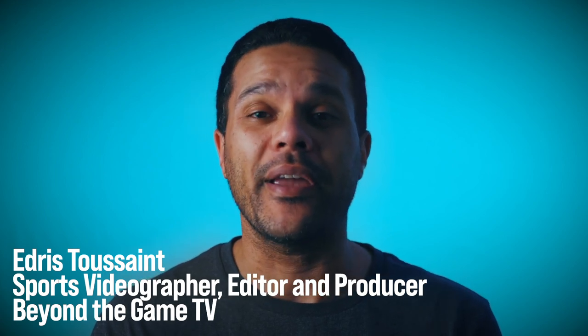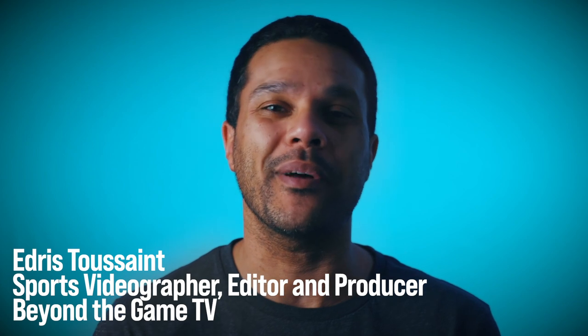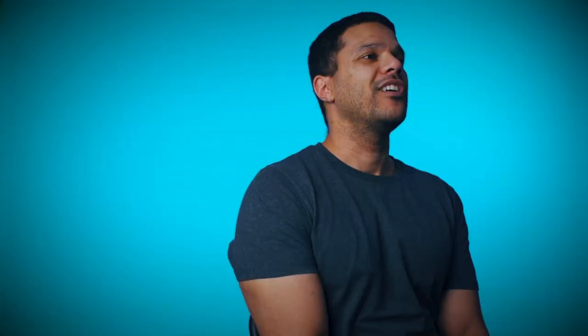Hey guys, my name is E and I'm very happy and humbled to have been invited by Kira to talk to you guys a bit more about the technical side of filming a recruiting video. The first thing I want to talk about is the framing of your shots when you're filming. The most common mistake I see people do when filming a game is that they tend to move the camera a lot when trying to follow the ball or follow the player. But in sports, there's so much movement already that the camera doesn't need to move all that much. What I tend to do most of the time is keep the camera locked into a position and just let the action do all the talking.